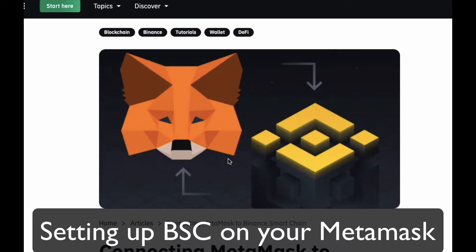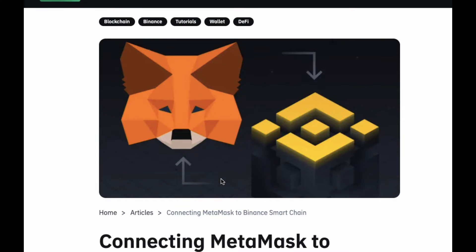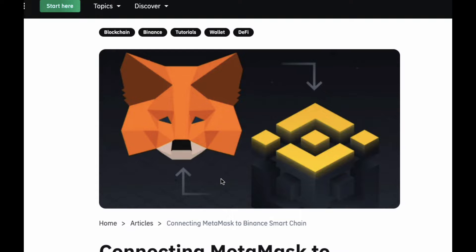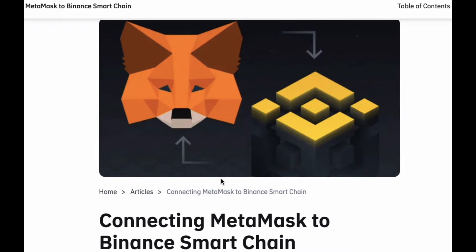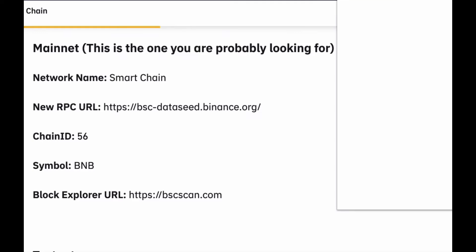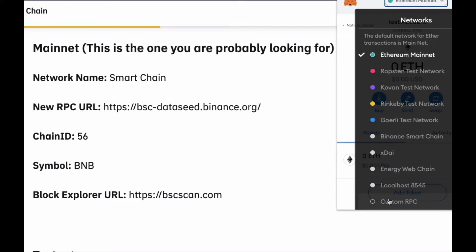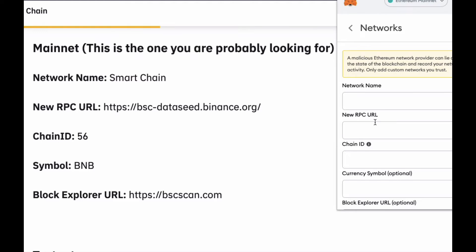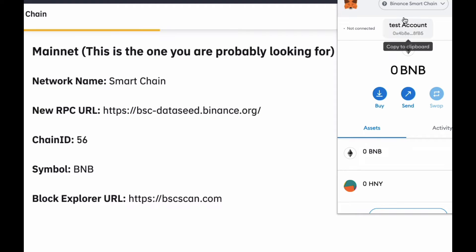Before you get started doing some farming on Binance Smart Chain and PancakeSwap, what you want to do is set up your MetaMask so you can get onto the Binance Smart Chain. There's a great written tutorial on Binance, so I'm just going to go through that with you really quickly. Get your MetaMask out, and basically all you have to do is click on your MetaMask, then click on where it says Ethereum Mainnet, and then click down to Custom RPC. In here you just insert the information from there, and you'll now be on the Binance Smart Chain. Very, very simple.